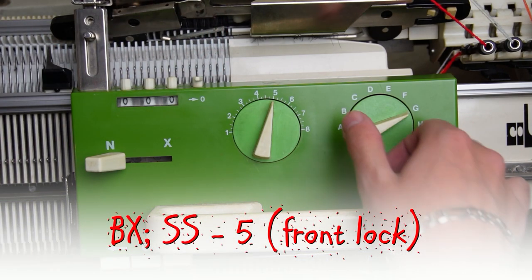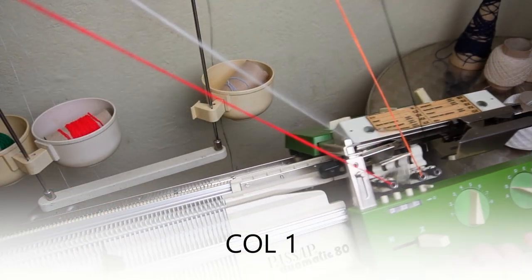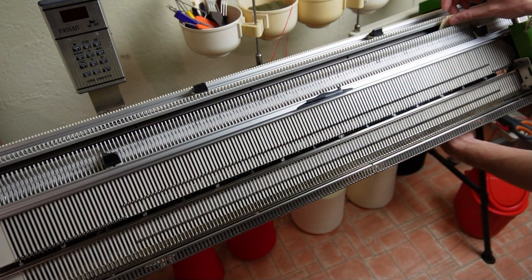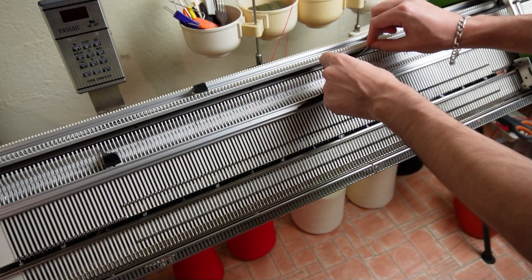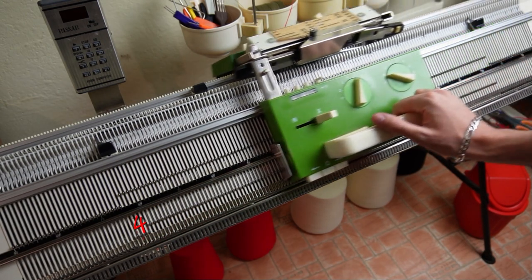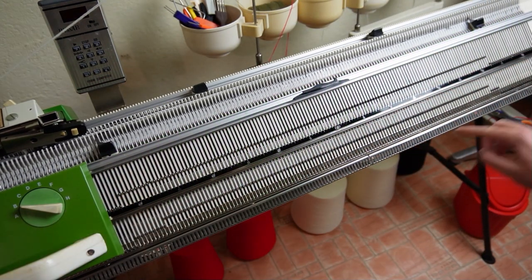Clear the row counter and set the front lock to BX. Raise pushers under all needles in working position. Now take the main yarn — I am using two strands of acrylic yarn. Lower the front bed and attach four evenly spaced weights. Put four pushers on the left in resting position and knit one row. Now put four pushers in resting position on the right and knit one row. Repeat these steps until there are only eight pushers in working position in the middle of the bed.